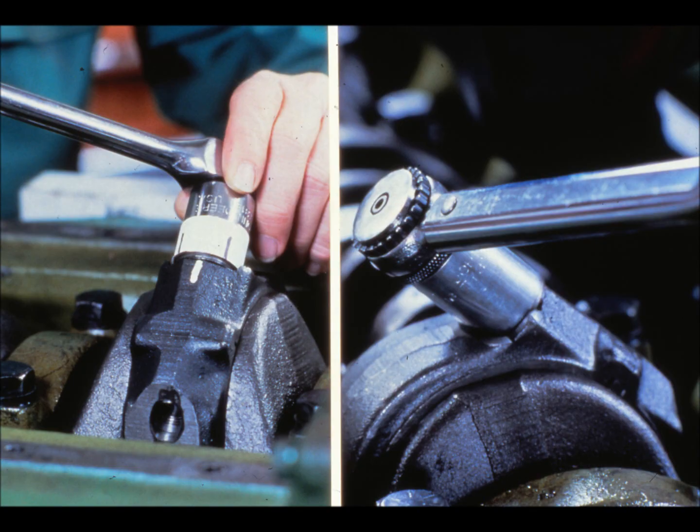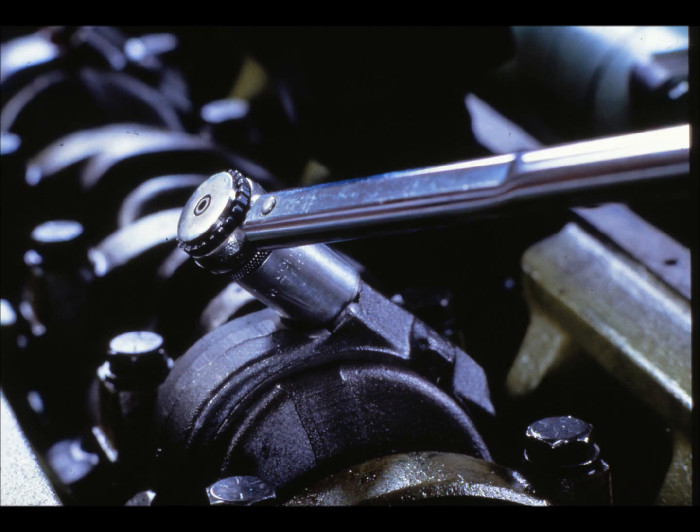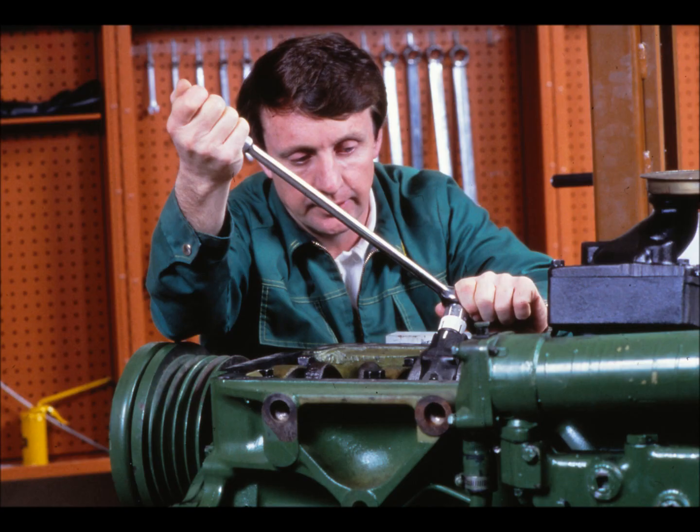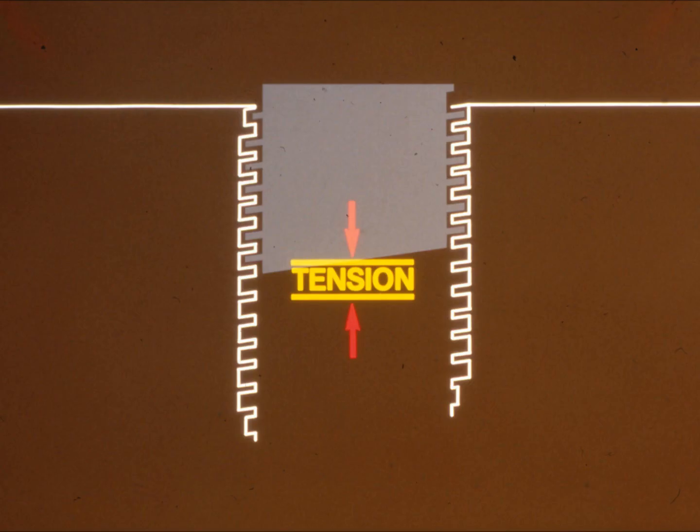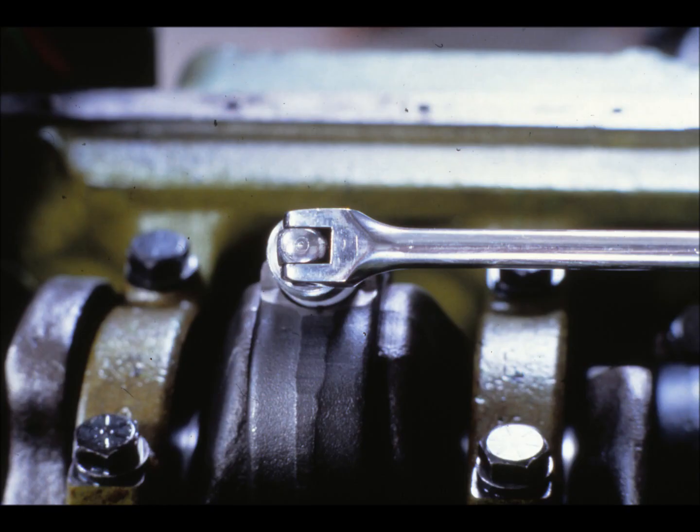The torque turn method provides the accuracy you need in those critical applications. The first step — torquing — snugs together the fastener and the pieces it holds, putting little or no tension on the fastener. Turning it, the second step, stretches the fastener and puts a precise amount of tension on it. Turning the fastener stretches it by a definite amount. For example, if the fastener had 20 threads per inch, one complete turn stretches it 1/20th of an inch, and one quarter turn stretches it 1/80th, or 12.5 thousandths of an inch. This amount of stretch produces exactly the amount of tension required to hold the parts together, and it doesn't depend on the amount of torque it took to turn the fastener that far. You don't need a calibrated wrench, and it's easier to give the fastener a lot of tension by simply turning it.